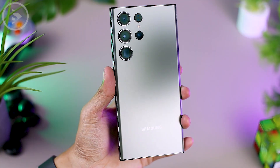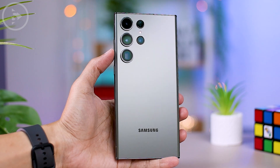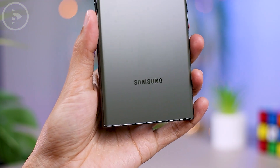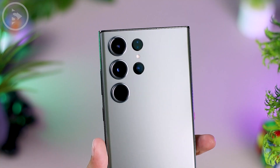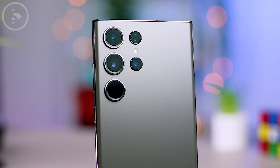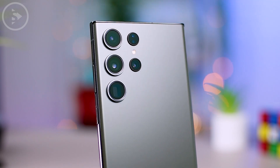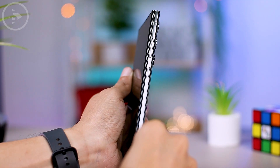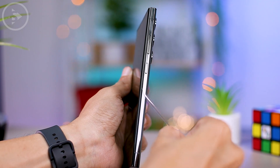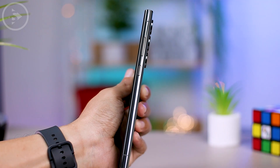The color of the S23 Ultra we are unboxing in this video is green — a soft and elegant shade. The design of the rear camera feels more premium and luxurious with the addition of a thicker camera ring. Although the camera design changed slightly on the S23 Ultra series, the positions of the buttons and ports look exactly the same as on the previous series.